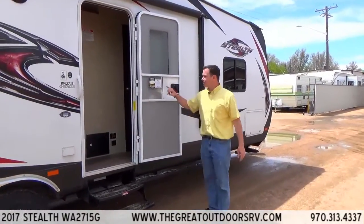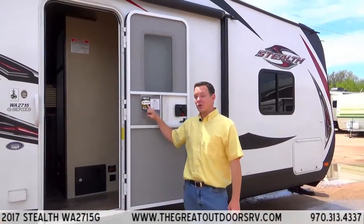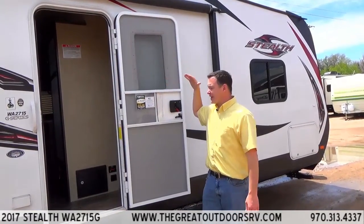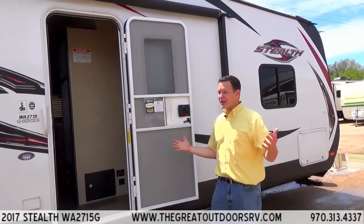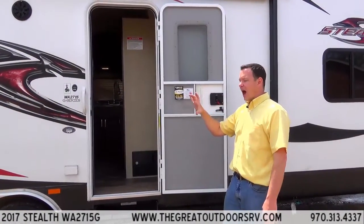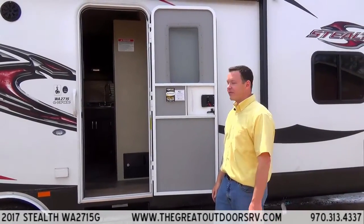Another really big feature is a 200-watt solar panel built onto the roof of the coach. It has a one-piece rubber roof with the solar panel pre-built in. 200 watts is one of the biggest solar panels in the industry, and it has a controller built inside so you can see a display showing how much sun you're getting and how full your batteries are.